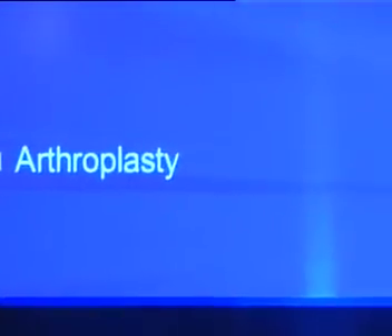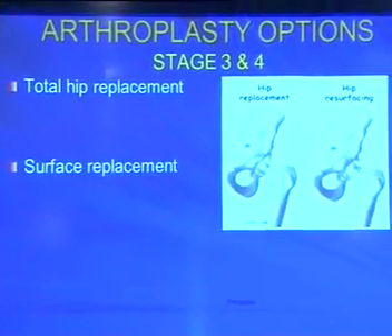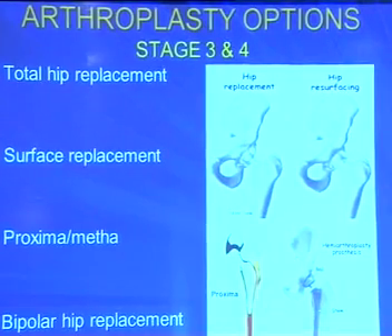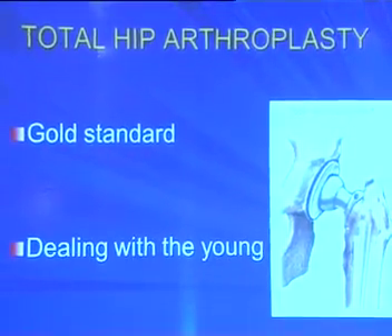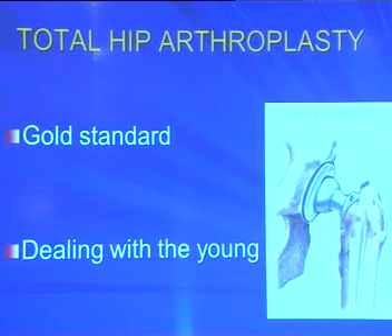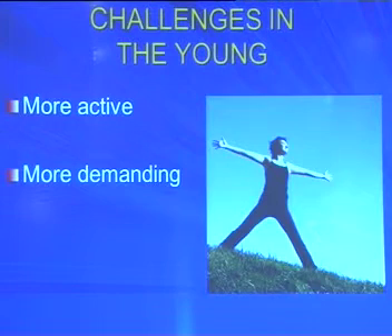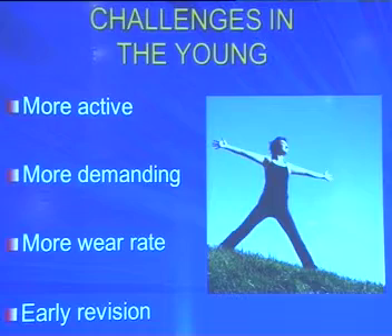The various types of arthroplasty for AVN include total hip replacement, surface replacement, proxima/METHA stems, and bipolar hip replacement. We all know that total hip arthroplasty is the gold standard for AVN. But we should remember we are dealing with young people who are more active, more demanding, more worn due to overactivity, and require early revision. A 2006 publication by Heinz May found that functional utility of THR drops to 80% at 10 years and 33% at 16 years, requiring a second surgery, with survivorship of revised THR at 54.8% at 10 years.